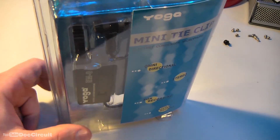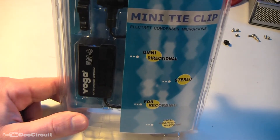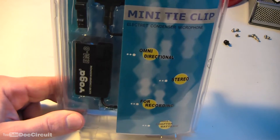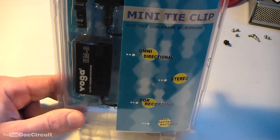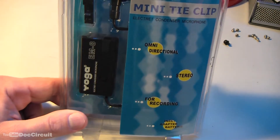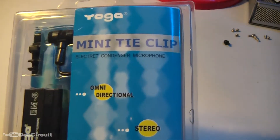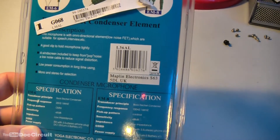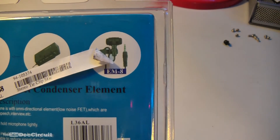Hello YouTubers. As some of you know, I've been using an Asus SoundMax microphone for some of my recent videos. It's better than the inbuilt microphone on the camcorder but it's still not ideal. I was out today and I was in Maplins and I saw this — a Yoga EM8.